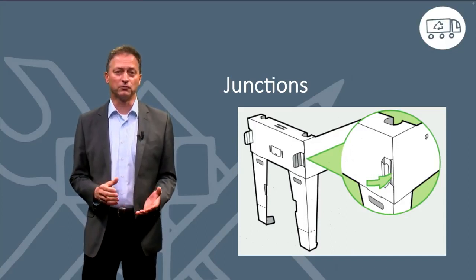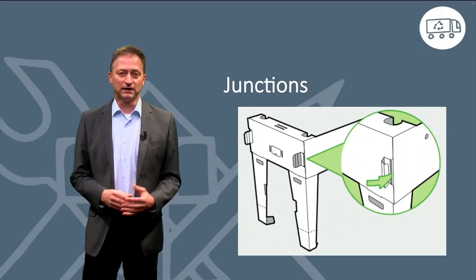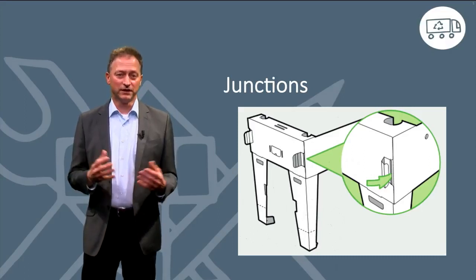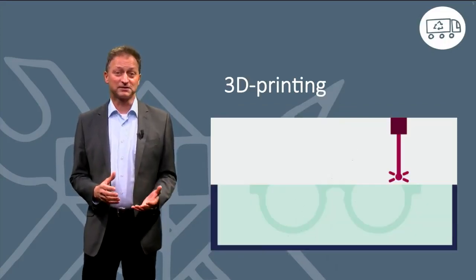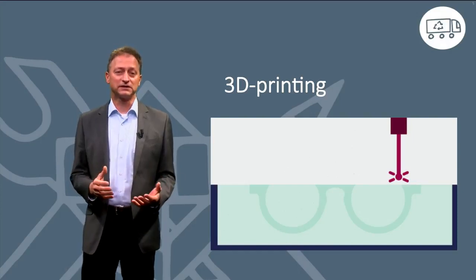Screws, rivets, or glue mostly always add an additional material and therefore are not in line with design for recycling principles. The design uses the cardboard in order to join the parts together. This solution is not possible for many other materials. For example, most plastics could not be handled in a similar way because of their increased sturdiness.